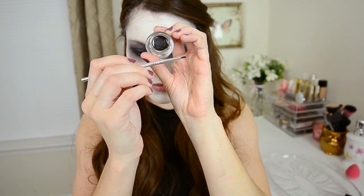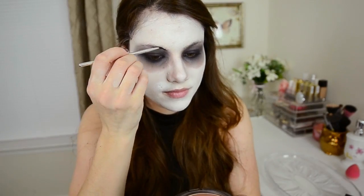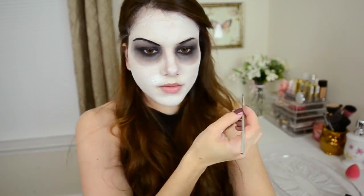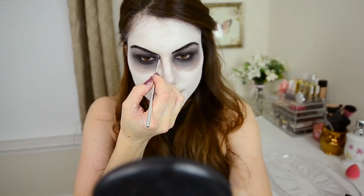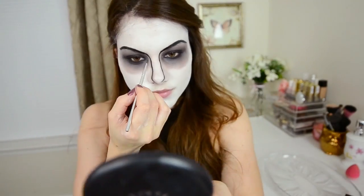Moving on to the eyebrows — go back into that same black eyeliner and take a really small brush and fill out your eyebrows how you want them, making them really exaggerated and long and pointed. You can draw them in however you like. I followed my natural brow until the arch and then extended it a little bit further. Also make sure to draw a black line down each side of the nose to make the contour look a little bit more dramatic.